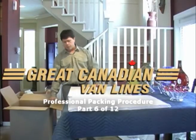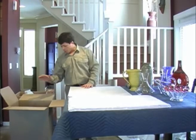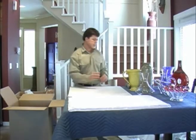For our next china carton, we'll be packing some different samples of pottery and glassware. I've already placed a layer of crushed paper in the bottom of my carton, so we're ready to start packing.